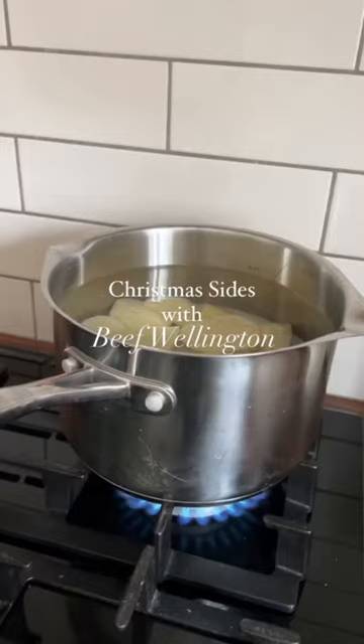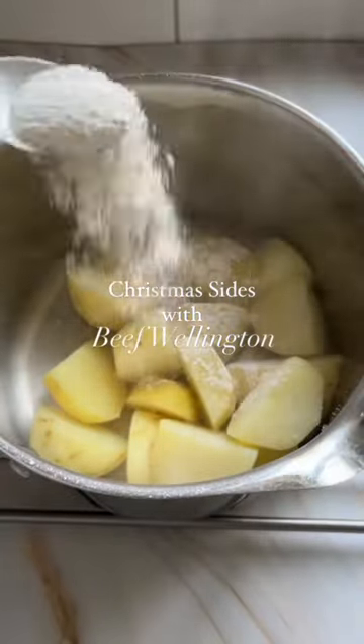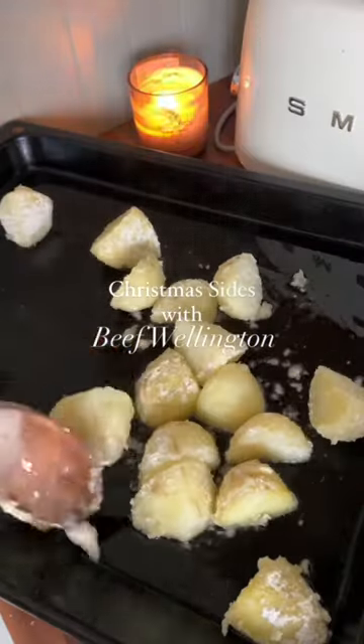Roasties are a Christmas essential. My tricks are to not cut your potatoes too small and shake the parboiled potatoes until nice and fluffy. Coat them in preheated goose fat for 45 minutes and turn them regularly until golden and crisp.